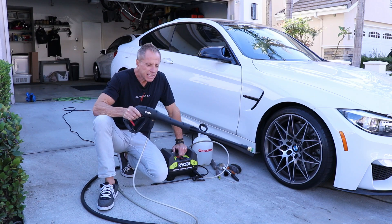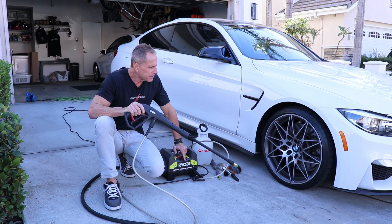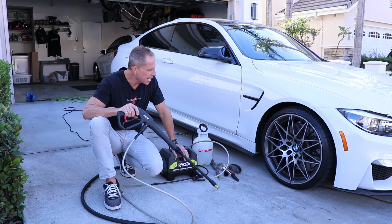So when I'm not using this, guess what? I'm not hearing any noise. I like that part. So let me add a few tips along the way. I'm going to add a few tips about the pressure washer itself and cleaning a wheel specifically.